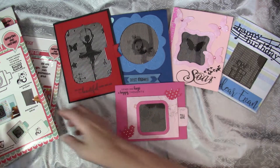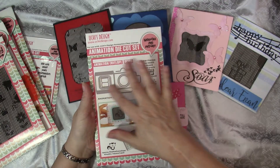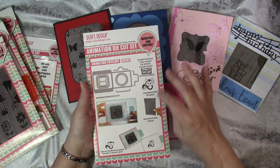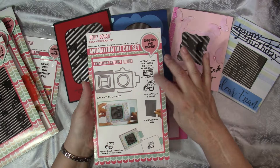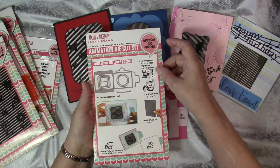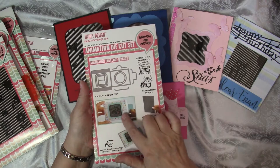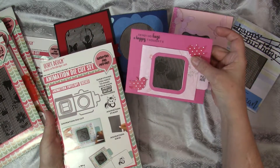For this card, I used this die cut set. You get all the dies to make this card. You get an animation grid, and you get an animation stamp. Everything you need to make your own animated envelope is included. Here is their example — you can make just the envelope, or you can put it on an A2 card like I did.